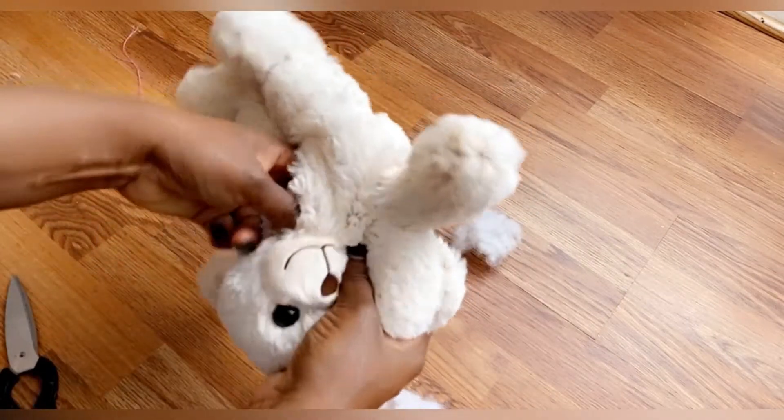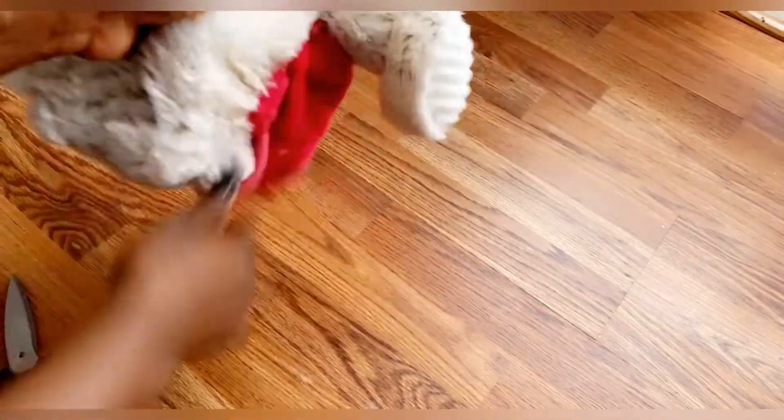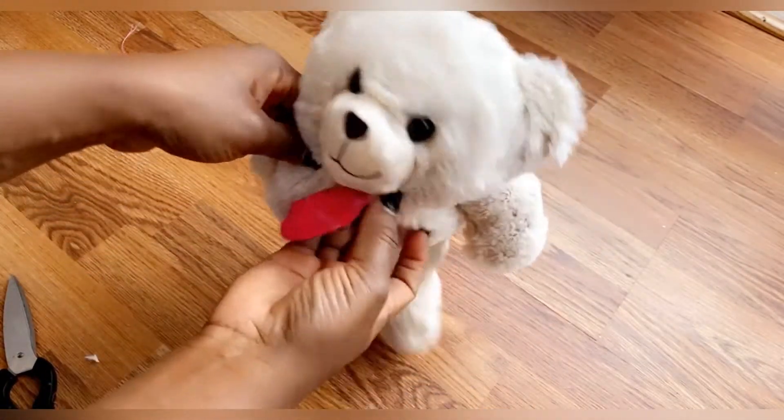By using the socks, this makes it easy for you to wash the slippers. You can throw them into your washing machine or wash by hand — they're washing-machine friendly.